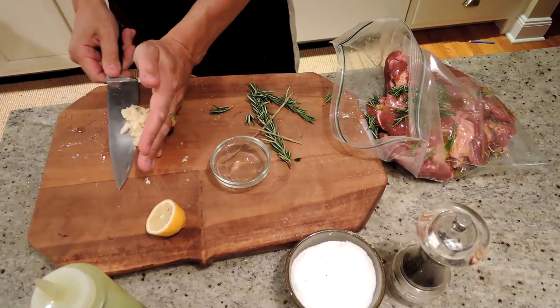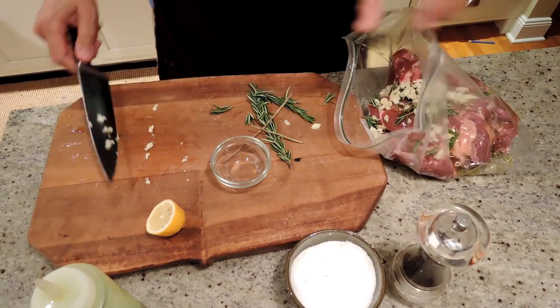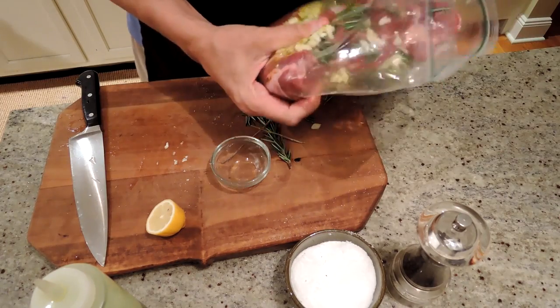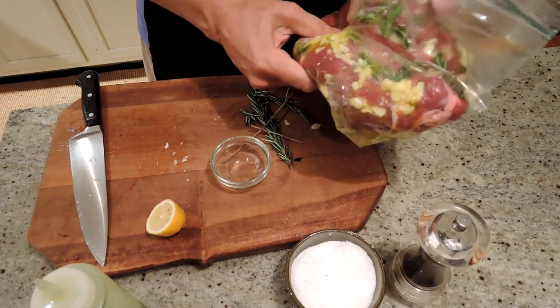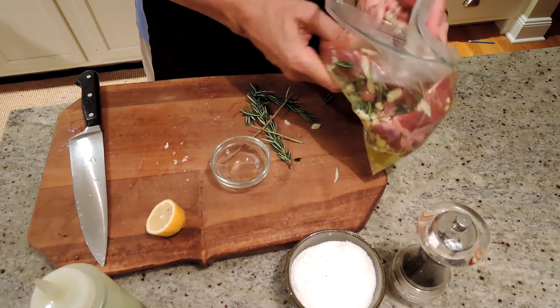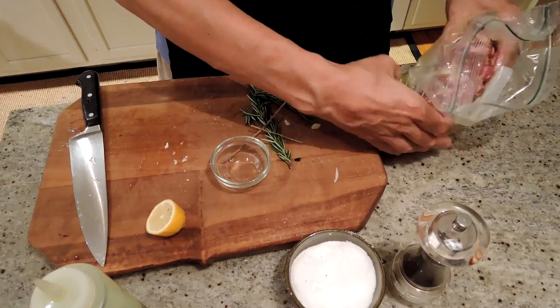And a bunch of garlic. I kind of put four cloves in for three pounds of lamb, so one clove per pound is kind of typical. And then we just mix that all up. Then we seal it up and leave it for a minimum of one hour, maximum overnight. And we're going to have a deliciously marinated boneless leg of lamb to put on the grill.